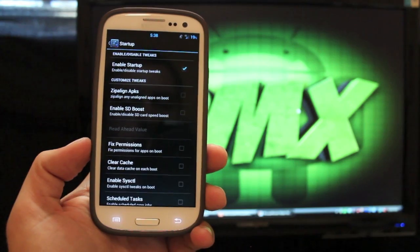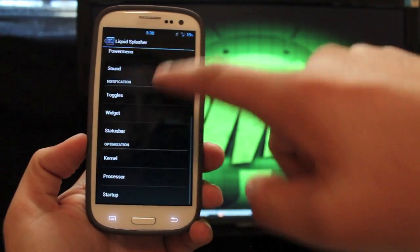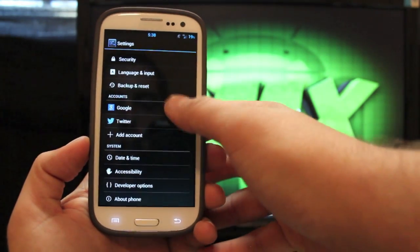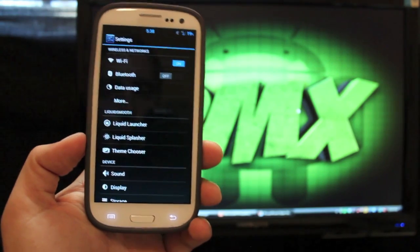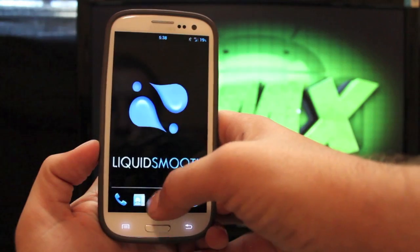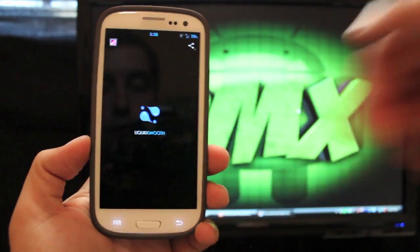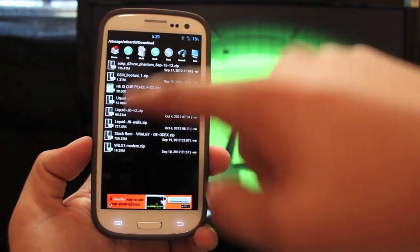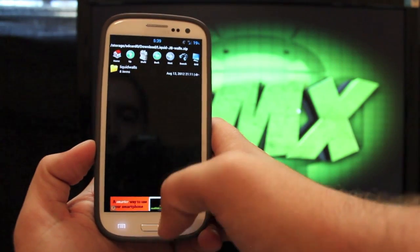There's an SD card speed boost and you can clear your cache there — several other things. It also includes the theme chooser. I've been getting pretty good battery life on this ROM. You can see I'm at 19% and I've been on it since early in the morning. I have a Liquid Smooth background because I downloaded the backgrounds from the OP — the link will be below. You have to extract the folder from the link they provide and then you'll see the Liquid walls. There are several to choose from, but they don't have it included as a wallpaper app.